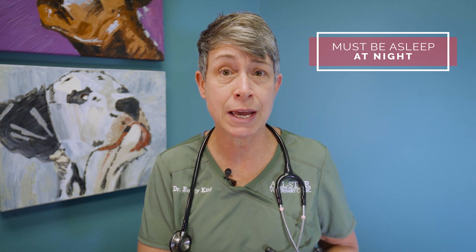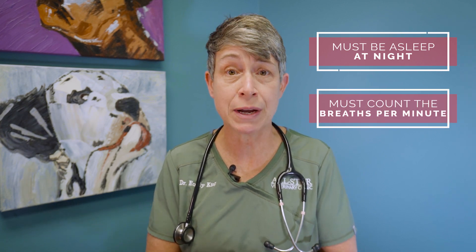Keep in mind the most important factors when counting a sleeping respiratory rate: the patient needs to be asleep at night, not taking a nap during the day, and we also need those breaths per minute — so a full minute count.